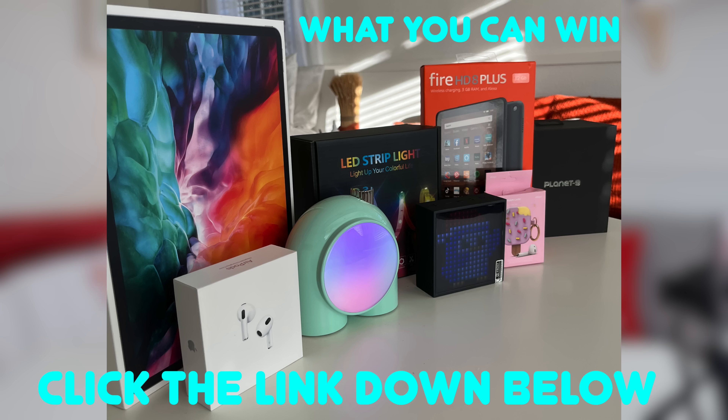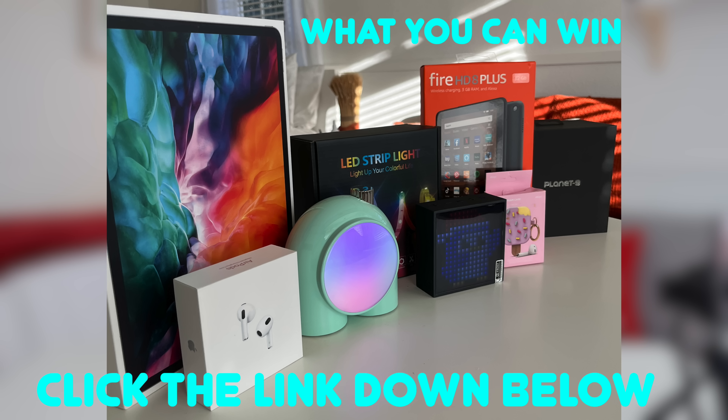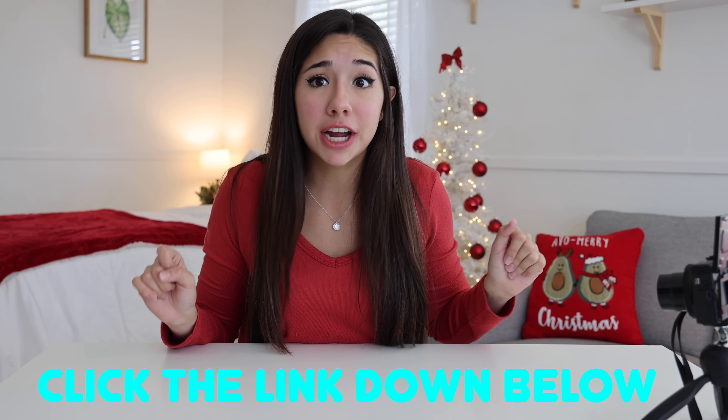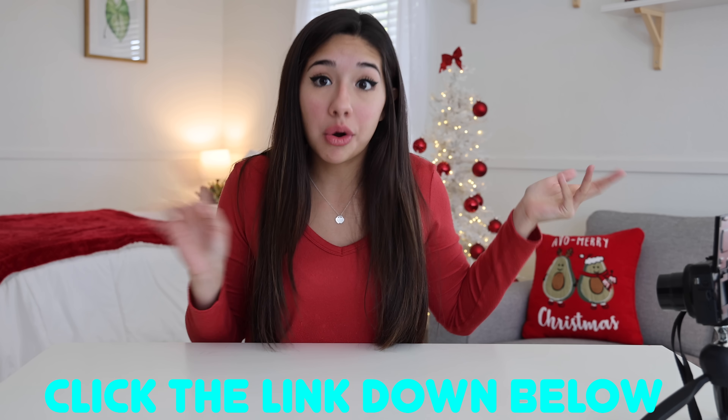Hopefully you guys enjoyed it — please give it a big old thumbs up. Make sure to comment down below what was your favorite mini thing that I tried out. Also, I have a giveaway running right now where you can still enter. Click the link in the description to enter — I'm giving away free AirPods and a lot of free stuff. Thank you guys so much for watching and I'll see you guys next time. Bye!